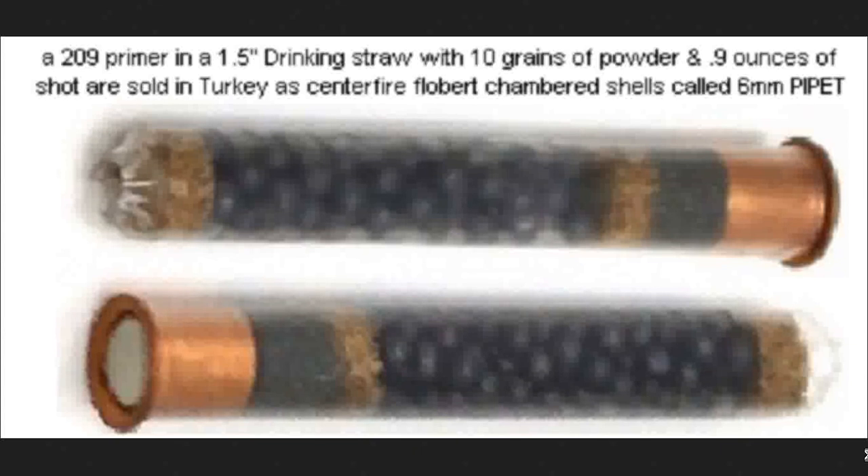You can make a 3.5 inch or longer, because since the straw actually shrinks down compared to the chamber, you can just jam it all the way in and put in a very long shot straw. They're called 'pipette' — 6mm or 9mm — which means, in this case, drinking straw. And they legit sell these as ammunition in boxes and sometimes in little presentation cases, and use them to go hunting small game and, obviously, for self-defense.